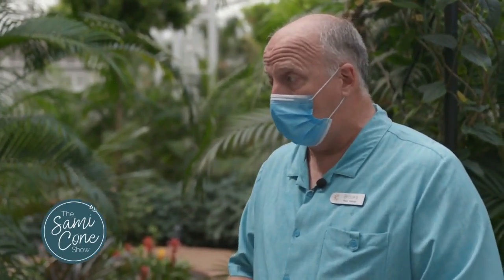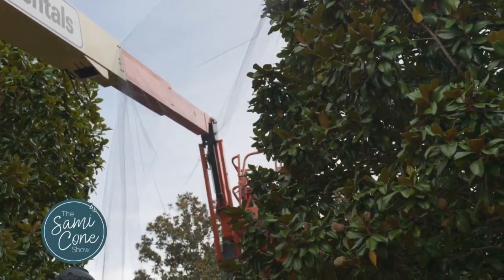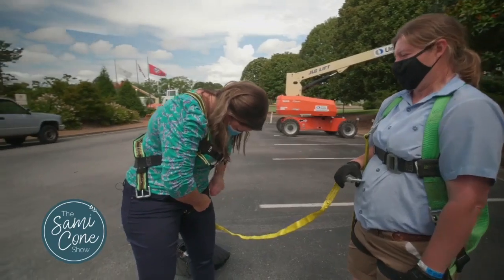We are still going to go ahead and go through with our Christmas program. Our exterior horticulture folks have been outside for the last few weeks going ahead and installing all the multiple millions of lights that we put up.